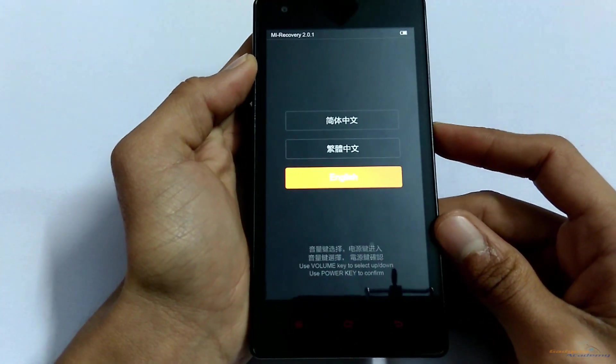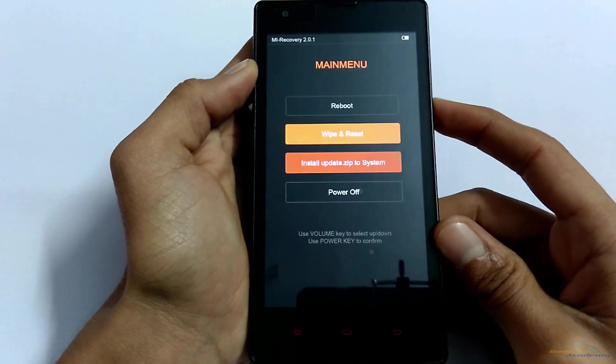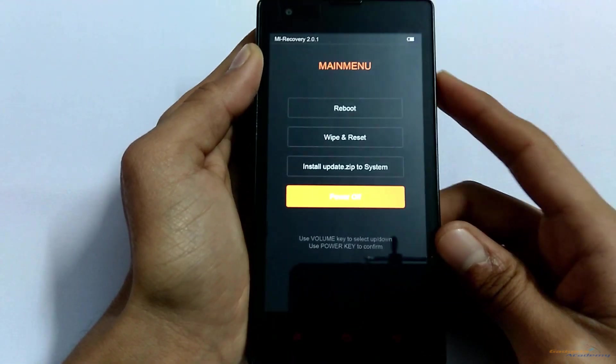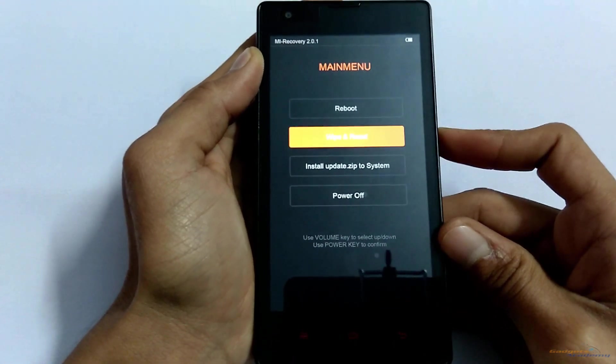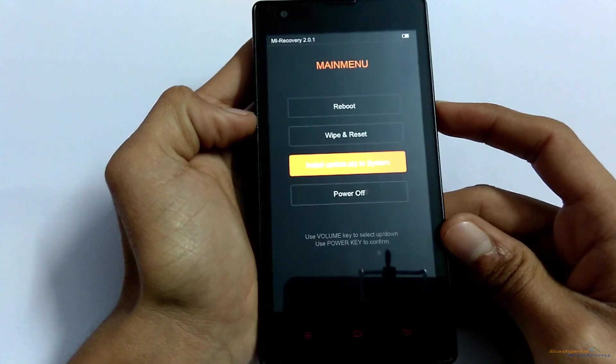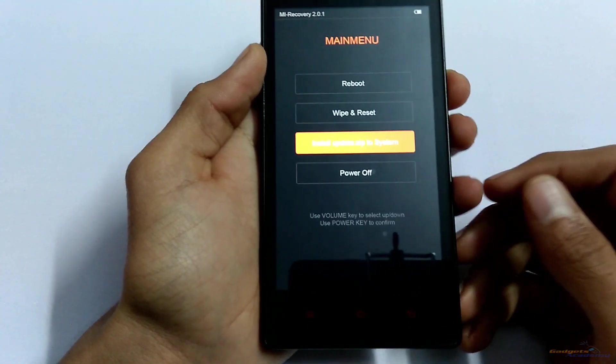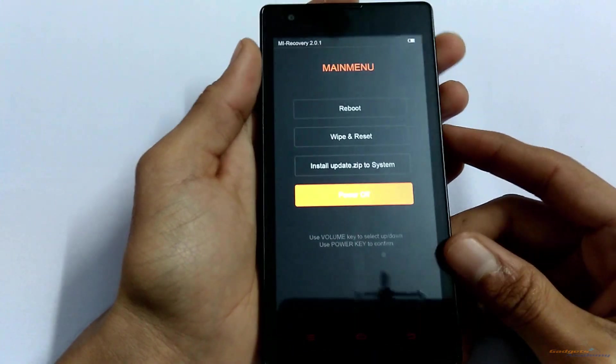Here you are in the recovery mode. From the recovery mode you can wipe, reset, or install an update from the update.zip, update from internal storage or the SD card, power off your device, or reboot your device to normal mode.